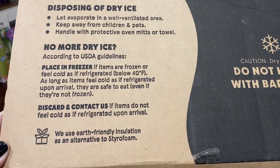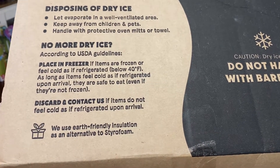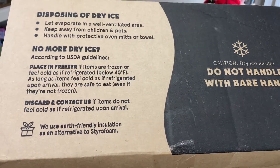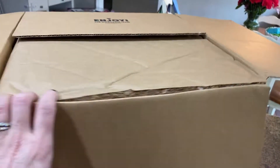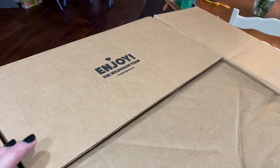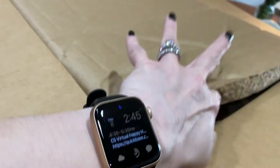There are instructions on what to do with the dry ice: place in the freezer if items are frozen or still feel cold. As long as they're cold it's fine, and if they don't feel cold you should call them and they will send you a new one. Don't handle dry ice with bare hands — I'm really concerned about the dry ice now.